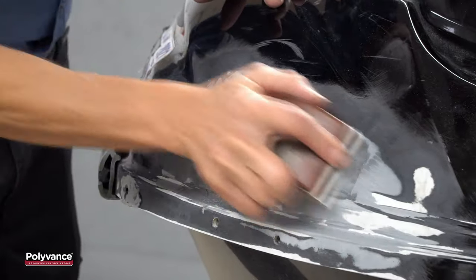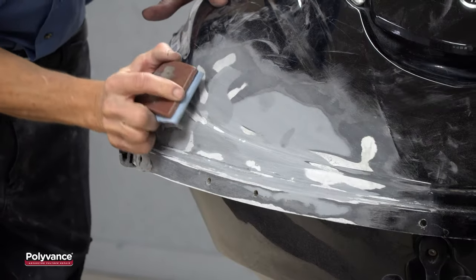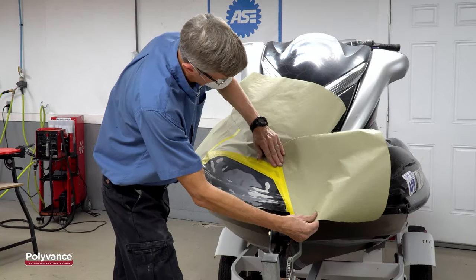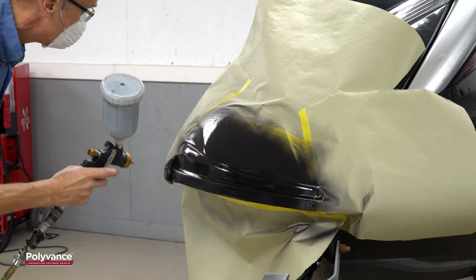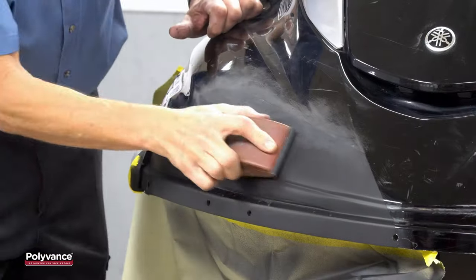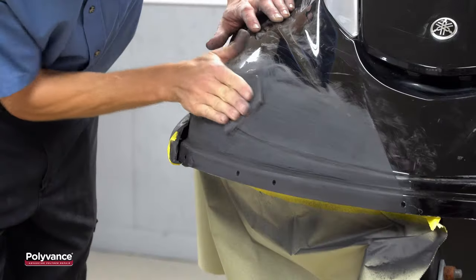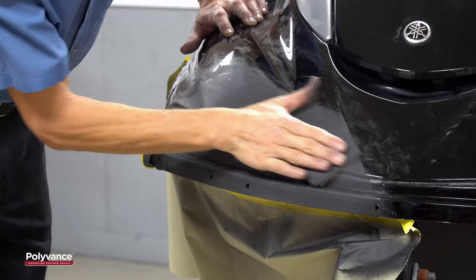Here, we are block sanding with 80-grit to make sure the profile is correct. Once you are satisfied with the profile and the low spots are gone, use 180-grit and a block to begin prepping for primer and paint. Mask off the area to be primed. Spray Polyvance's 3043 All-Seasons Blackjack Waterborne Primer Surfacer and allow it to dry. Block the primer with 320-grit sandpaper. Fill any remaining low spots with filler if necessary, then block sand with 400-grit sandpaper to prepare for paint.